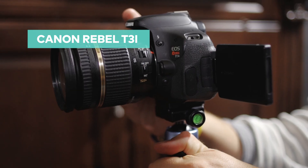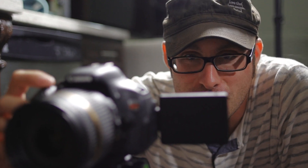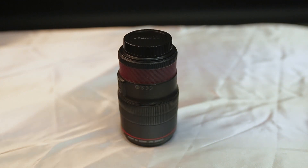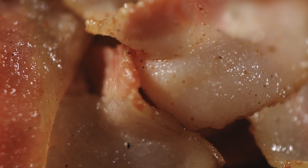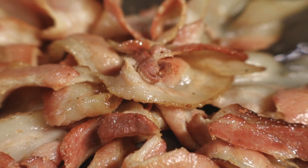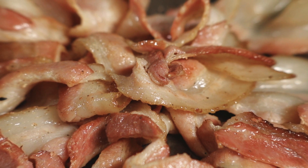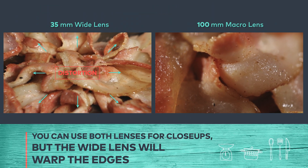I'm using a T3i to shoot this scene, but what really matters is the lens. If you want to use a lens that will get you as close to the subject as you can, I'm using a 100mm lens for this shot. And just for your reference, here's what it looks like using a wider lens such as this 35mm. Notice that when I use the 35mm, the sides of the clip are warped and I'm getting a fisheye effect.